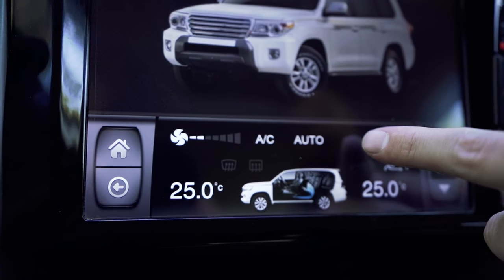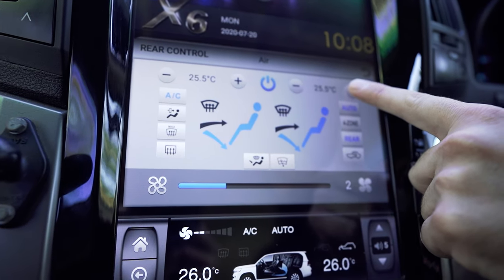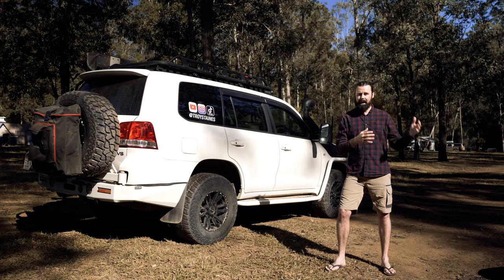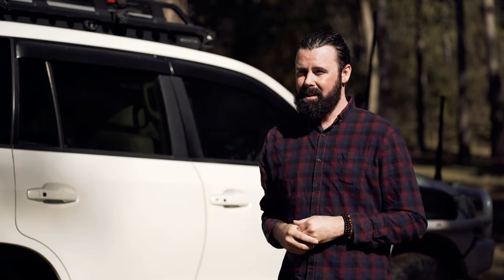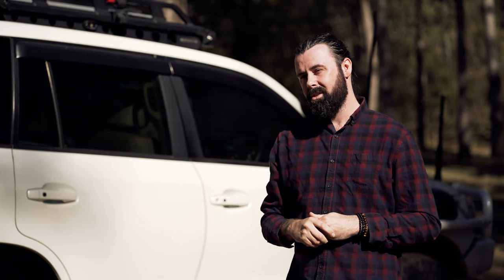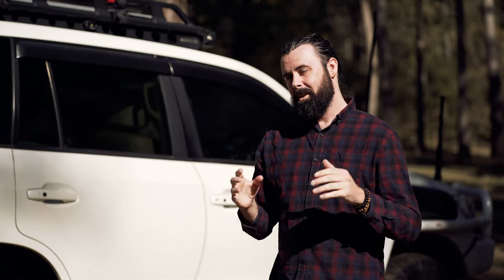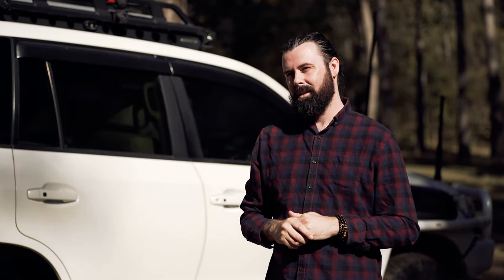Because this is a Sahara edition, the air conditioning is controlled via the head unit, which means there aren't very many aftermarket head unit options available. Speaking with the team at EC Vision and Sound, they said their screen would tick all the boxes. So a quick trip down to the Gold Coast and those guys fitted this unit up.